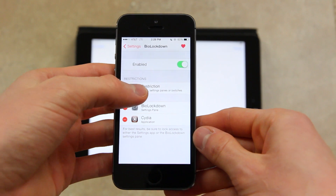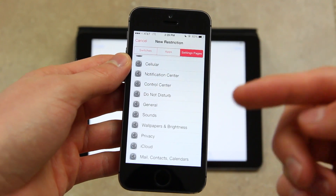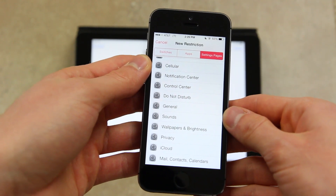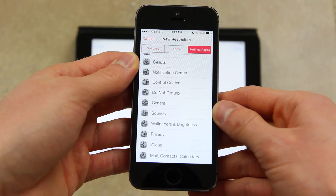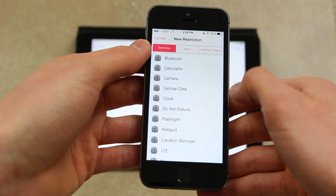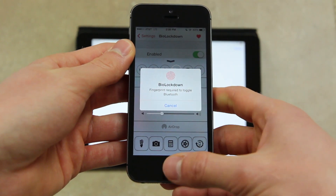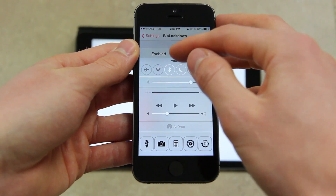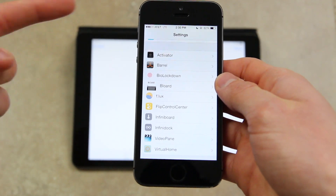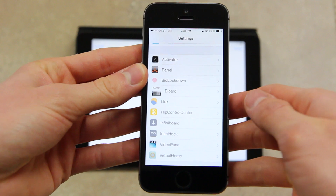First, you need to enable it and then you can add new restrictions. Besides just adding applications, you can also add different settings panes — for instance, I have it set so that when you go to edit BioLockdown settings, you need to scan your fingerprint. You can do this for pretty much anything in Settings: cellular, Notification Center, Control Center, Do Not Disturb, etc. You can also set different Control Center switches to use BioLockdown — I'm setting up Bluetooth right now, so when I swipe up and tap Bluetooth, it asks me to scan my fingerprint before enabling or disabling it.